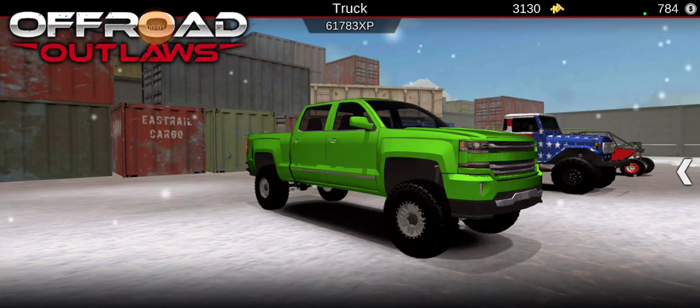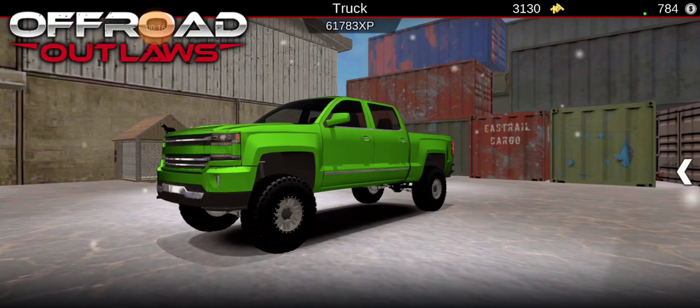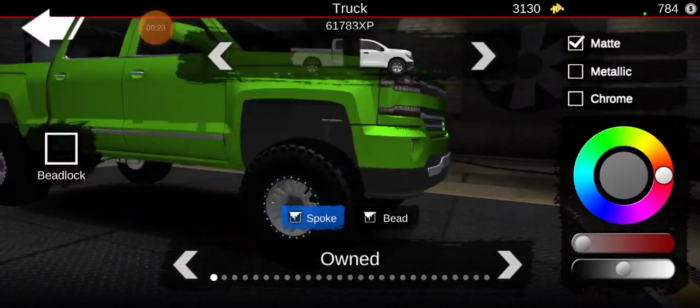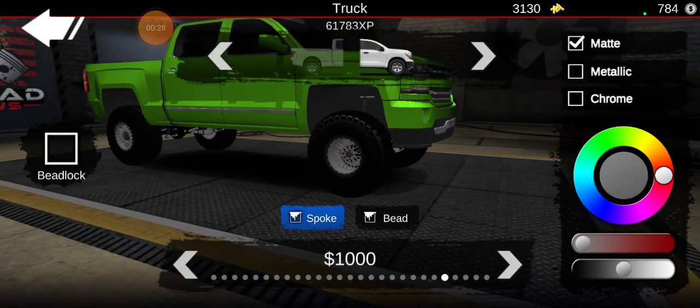Welcome back! In today's video we're building a Chevy Silverado on bigger rims — kind of a slammed look. I haven't made one of these builds in a very long time, so trust the process, it's gonna look good. Hope you guys enjoy! We're on our way to 12,000 subscribers, let's try to get 50 likes.